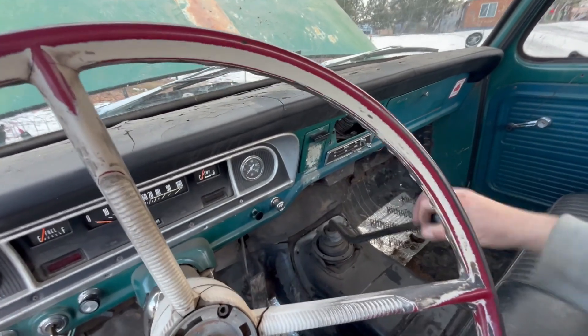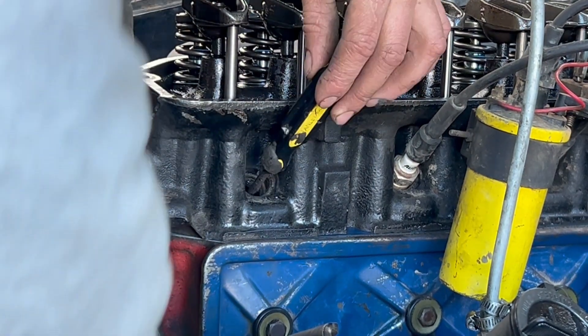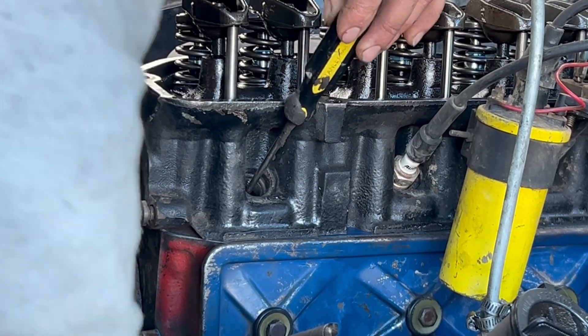Make sure you have it out of gear because if not, you'll have a hard time. When you find which marks are top dead center, just mark them with some white out to make it easier to see later.